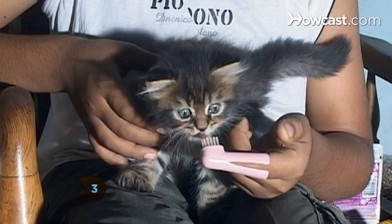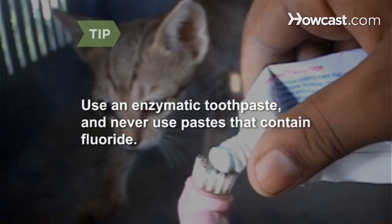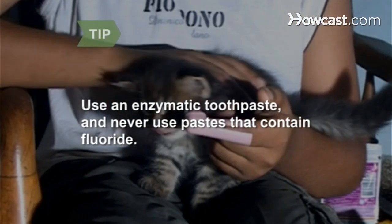Step 3. Introduce your cat to the toothbrush and toothpaste by having them lick the paste from the brush. Use an enzymatic toothpaste and only apply a tiny drop to the brush. Never use toothpaste that contains fluoride.